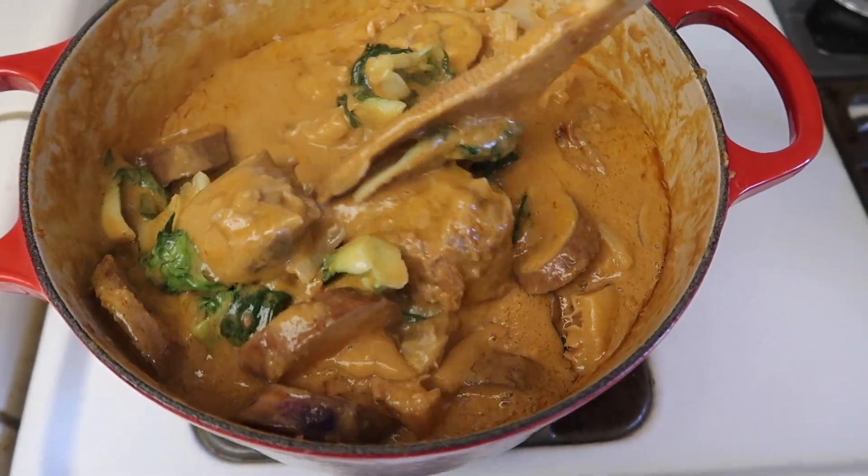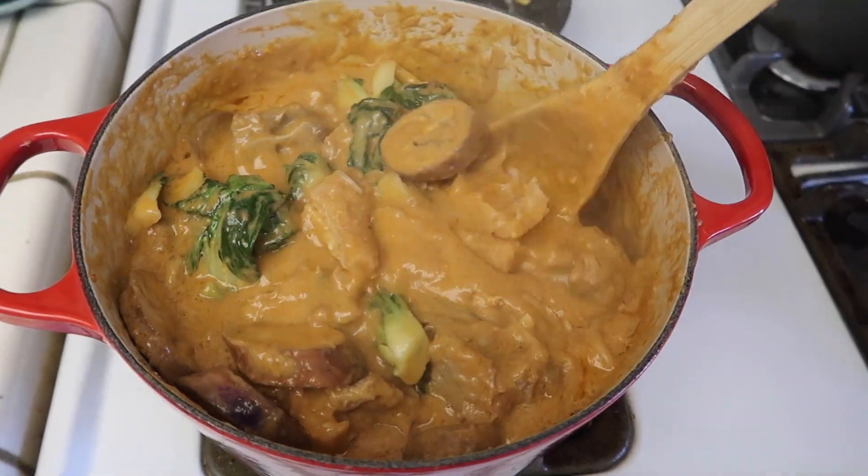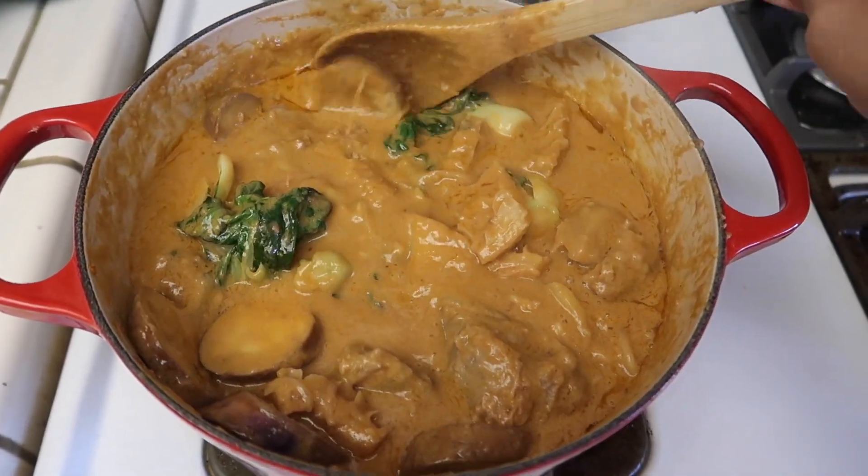So this is what the kare kare looks like — super yummy. Once I plate it up, I'll show you guys what it looks like.